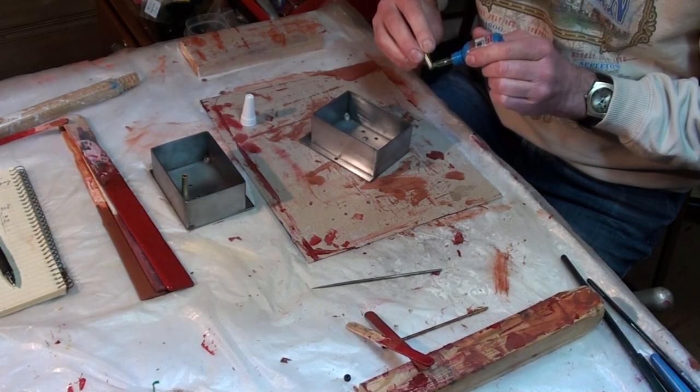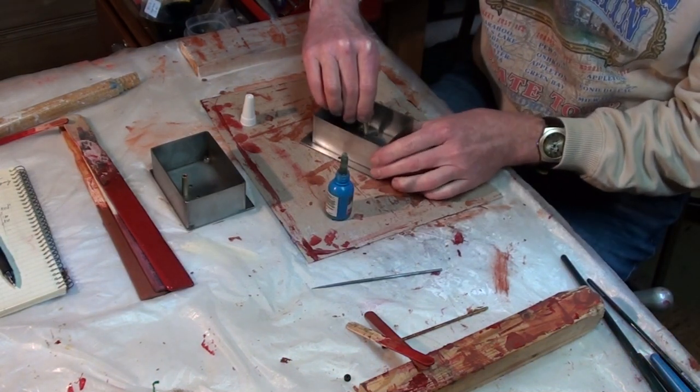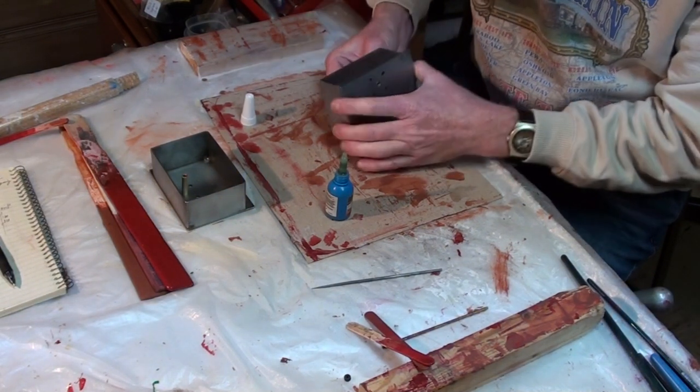After that, the parts were primed then coated in several coats of the POR15 fuel tank sealer. Time was allowed for each coat to dry and the parts were lightly sanded and cleaned between each coat.